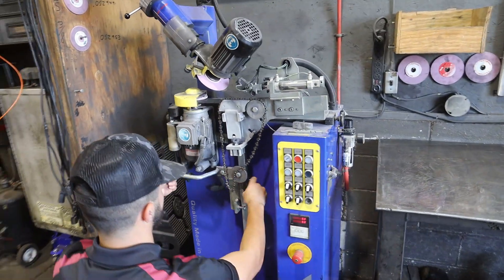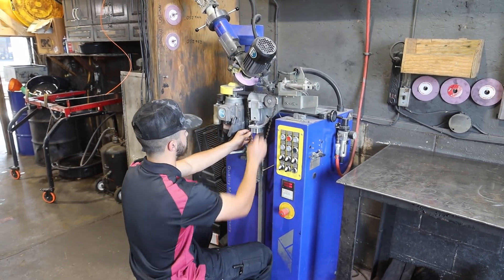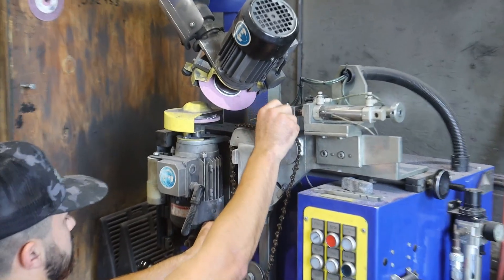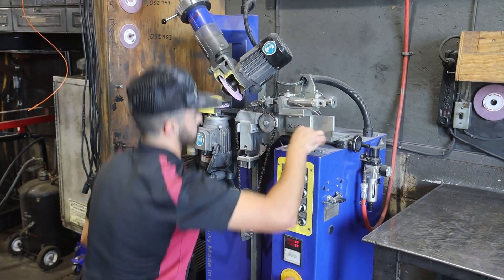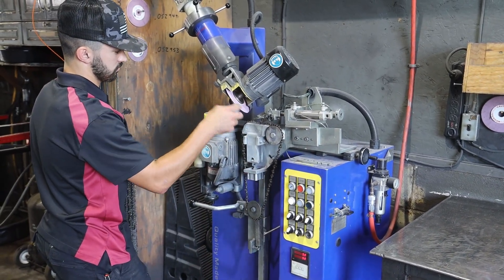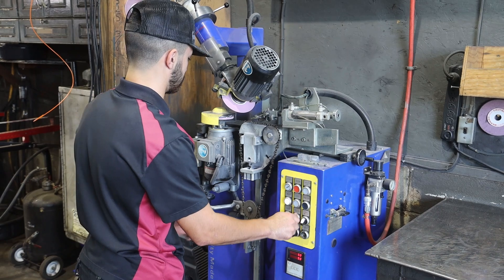Everything's set up, or near set up, on the grinder to sharpen that pitch chain. But the length needs to be adjusted and the tension adjusted accordingly so it holds the chain tight. We make sure that the spacing is set correctly, and go through a few adjustments to make sure that the angles are set. We dress the wheels so it has its round effect to give you the nice hook in the chain after it's sharpened.